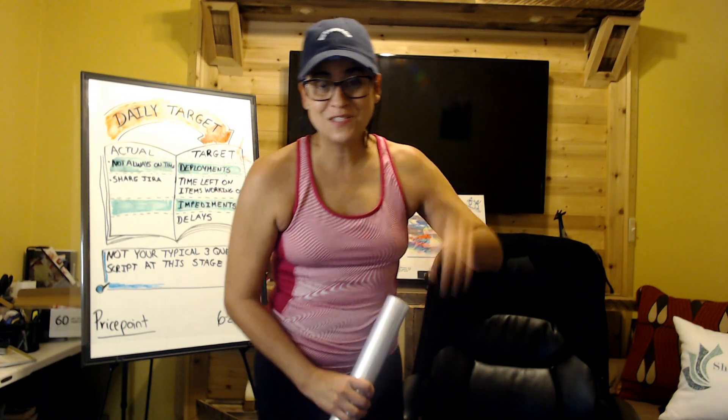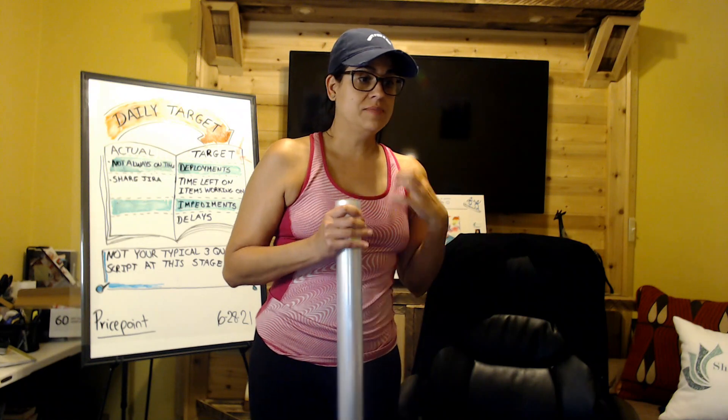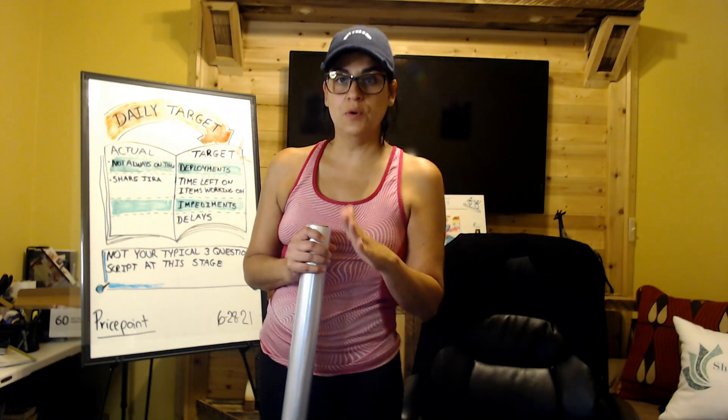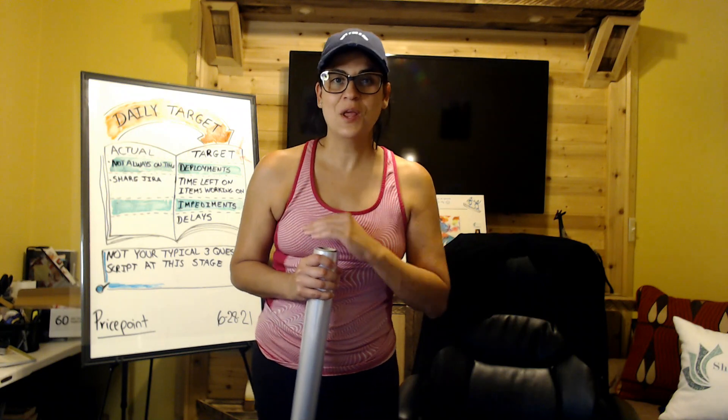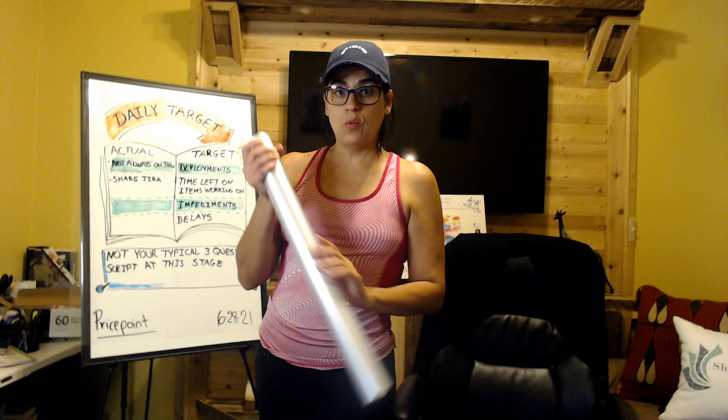Hey everyone, hope you guys are doing great. So this morning I shared a video of unboxing some products I received from Neuland. By the way, this is not a paid advertisement in any means.